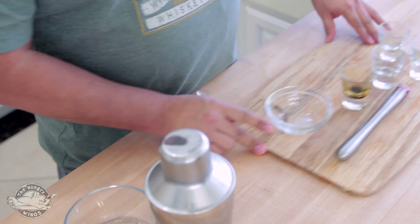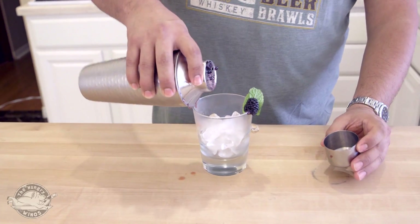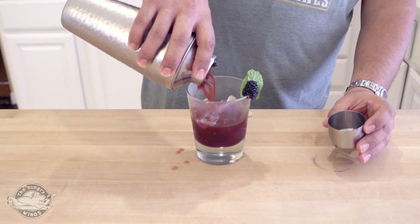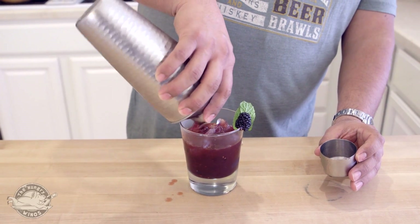So I'm going to go ahead and serve it up. I have my glass — take off the top. Now if you wanted to, you can strain out the blackberries if you'd like. I kind of like them. There are little bulbs of blackberry on my glass. But if you don't, strain them out.